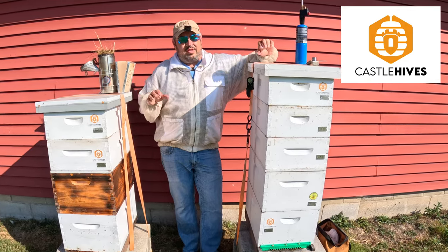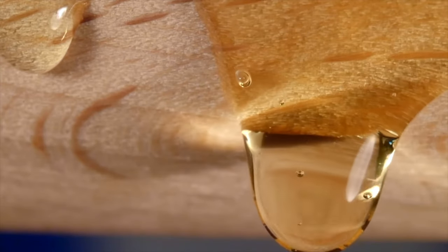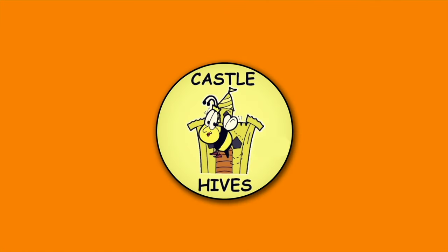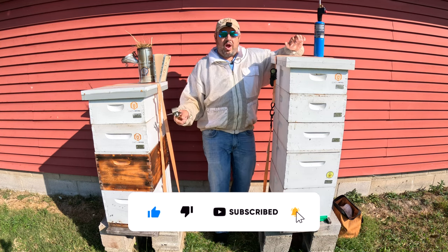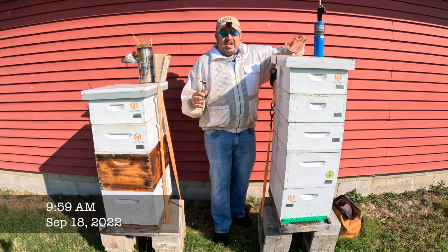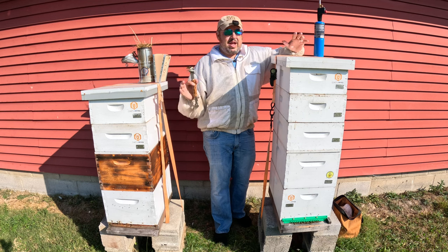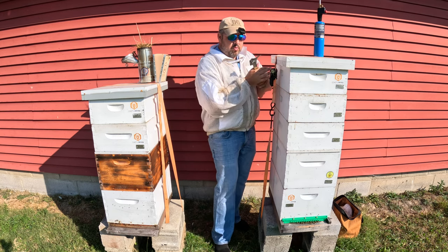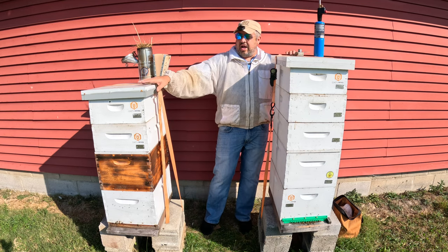Hey everybody, we are at the farm. It's time to check on these two colonies. The colony on my right I moved out here and I did not spot a queen the last inspection. So what I need to do right now is get in here and look for any new brood. If I do not see brood, I'm just going to combine this colony down with some of my others to boost them up. The farm colony here has overwintered. I want to check the supers on here and then give a peek into the top brood box as well. Let's crack open this hive on my right first.